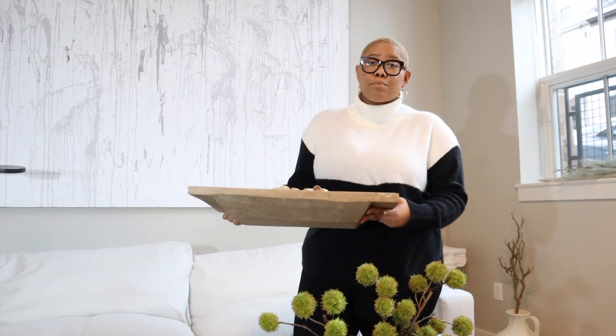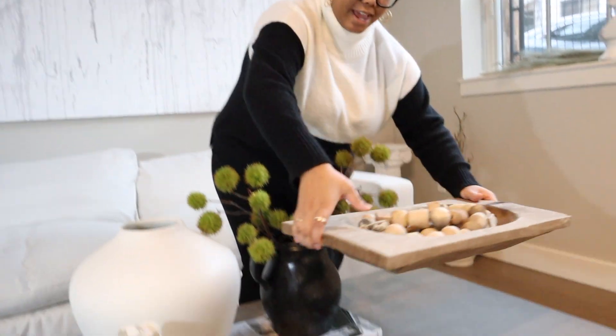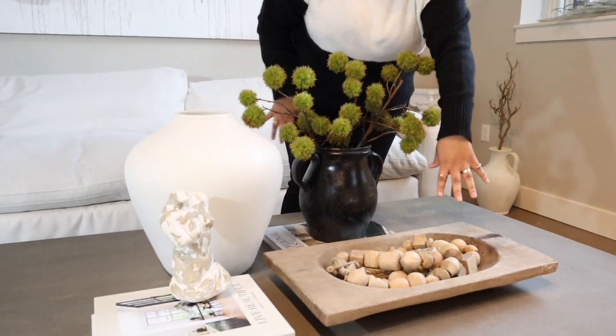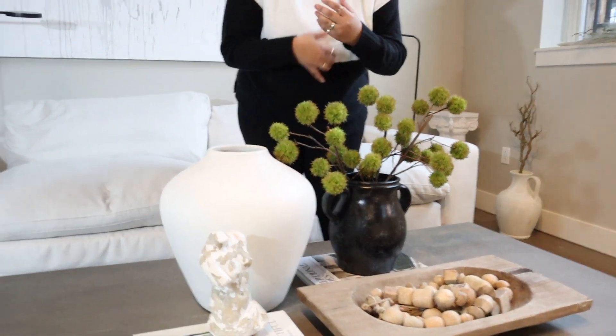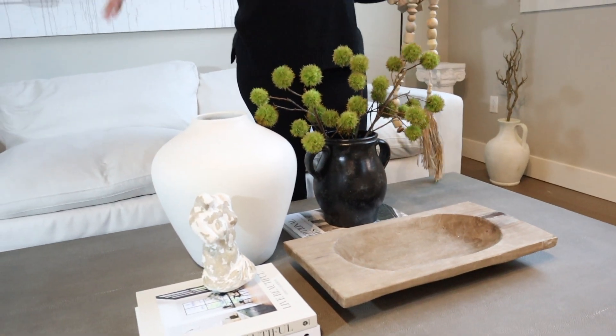I want to add something way more earthy that's going to remind you of trees and nature because you have earthiness from the branches, but those aren't real. So let's get some wood in here. I'm going in with a dough bowl from At Home — it was only about $20, a great place to go. Dough bowls are always amazing because they can stand alone or you can put some garland in there. This is the Studio McGee garland. I love the wood on wood, but there are different textures because of the garland shapes. You could also do this without anything in there and just have a nice open vessel.